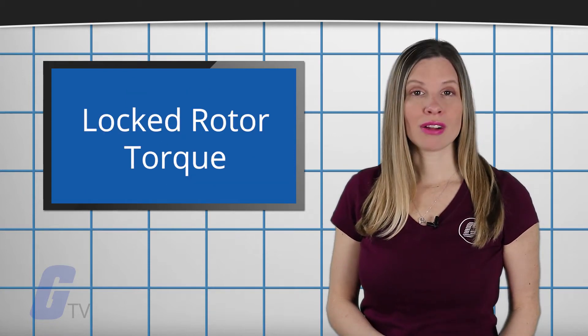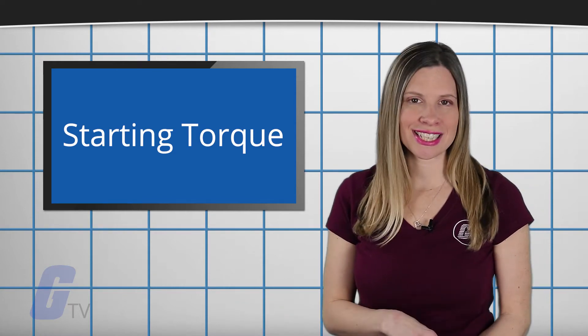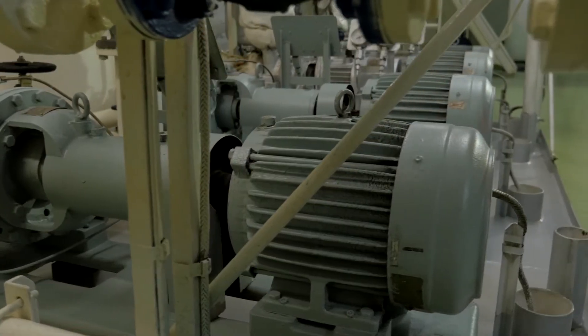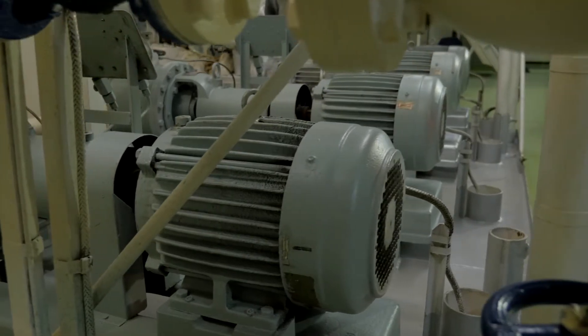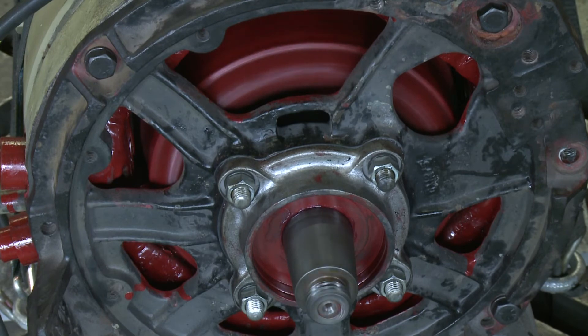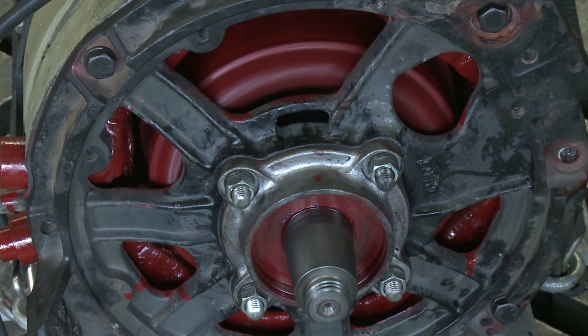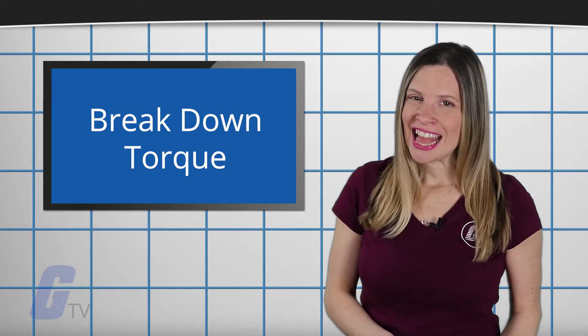Locked rotor torque, also called starting torque, is the torque that is developed by a motor at a standstill. While a motor is accelerating, torque slightly decreases before it begins to increase. As speed continues to increase, the torque will increase until it reaches its maximum. This is what is known as accelerating or pull up torque.